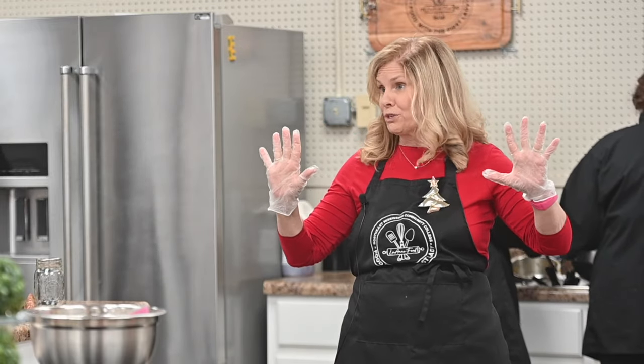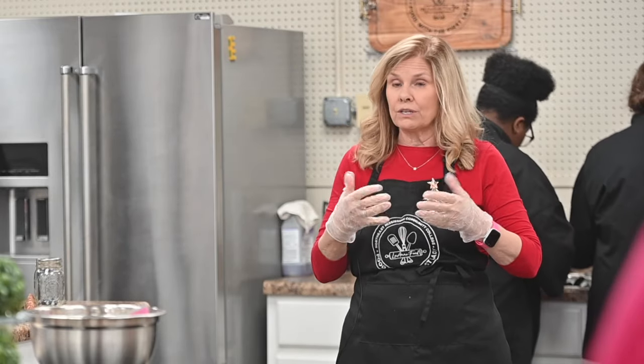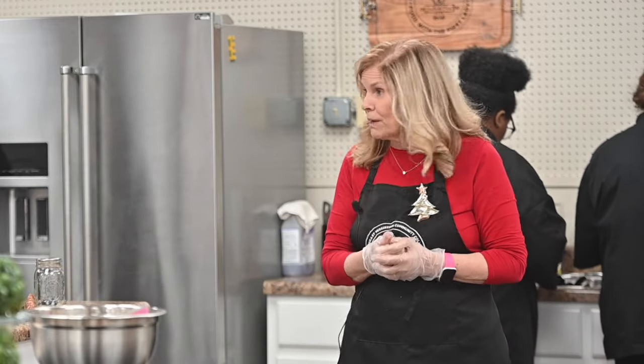Take it to the microwave — they're all different. Start at a minute, 60 seconds, take it out, stir it, and it won't be melted yet. Put it in at 30-second intervals, take it out, stir it, until it's melted.